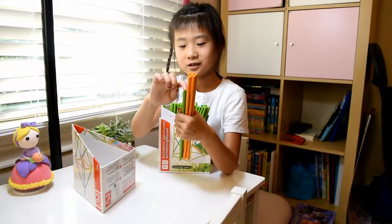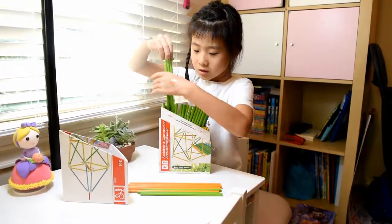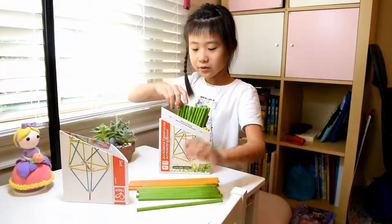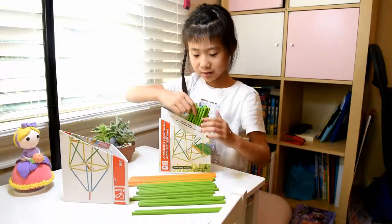This is how long the green one is. The green one has the most pieces. The orange one — no, the red one has the least. The red one is just about that small.